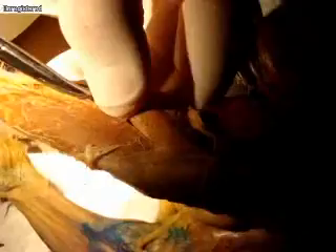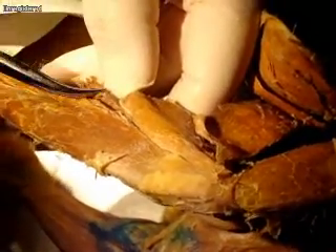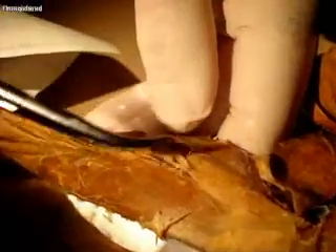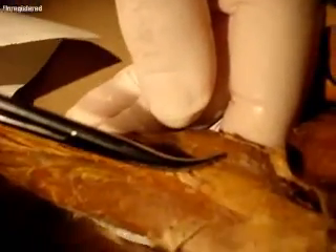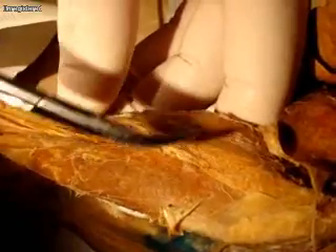On the lateral side, that whole grouping of muscles is the peroneus group. The next muscle you see is plantaris, and then this muscle here is gastrocnemius.